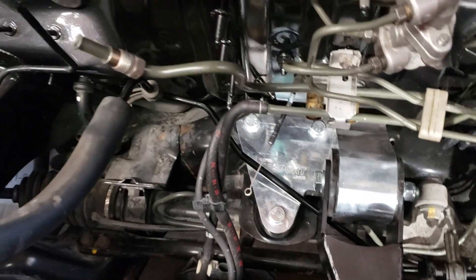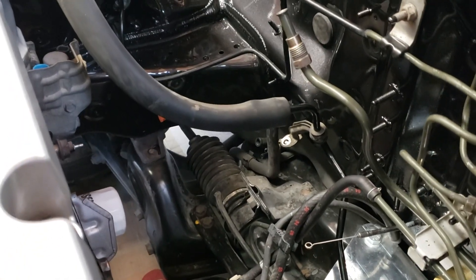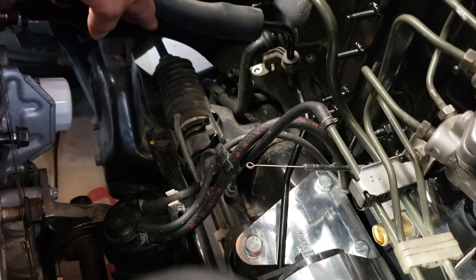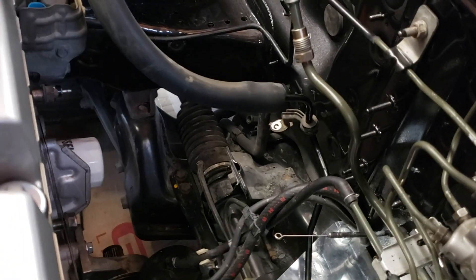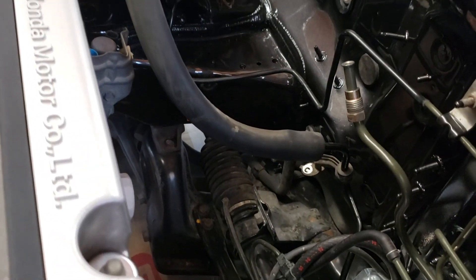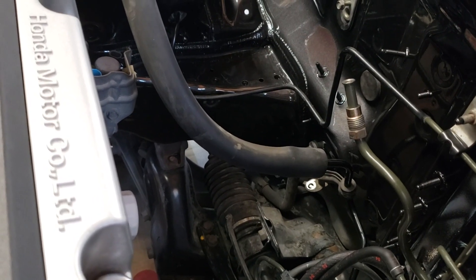I'm gonna have to figure out what to do because the header is gonna sit right here, really close to this line. So I'll need to figure out how to bend it so it's out of the way.